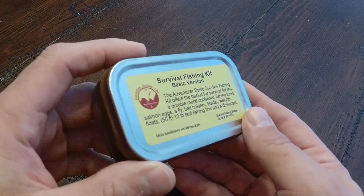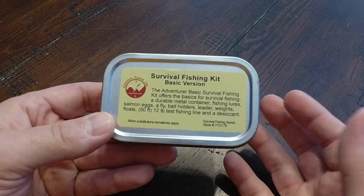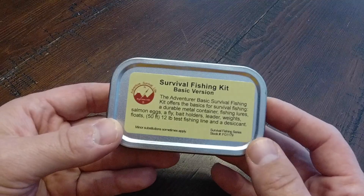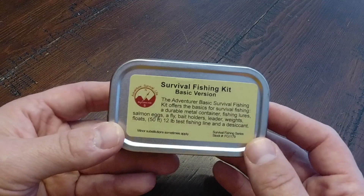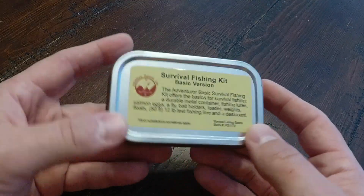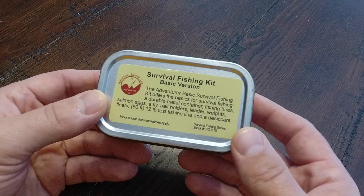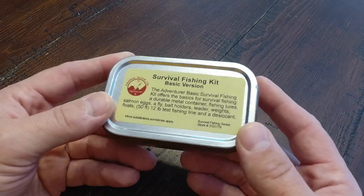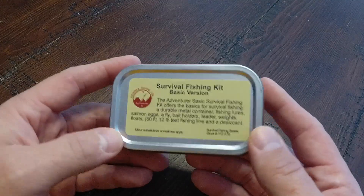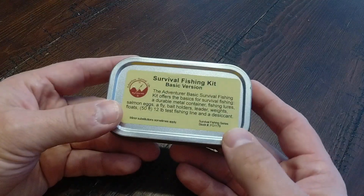They have a very utilitarian kind of look to them, much more so than the prettier survival kits made by SOL and others. Not that I don't like SOL — they make great survival kits — but these are much more utilitarian, form follows function. That's not a surprise because apparently Best Glide ASC supplies a lot of survival kits to government agencies, so it would figure that it would have a more utilitarian look.